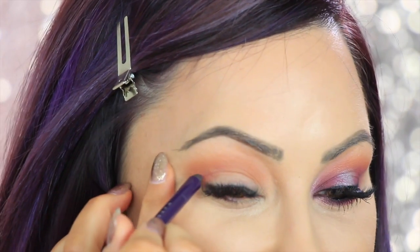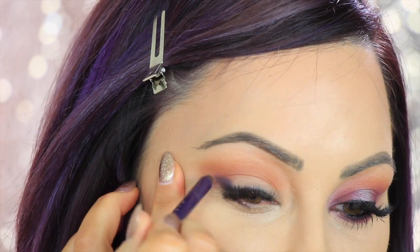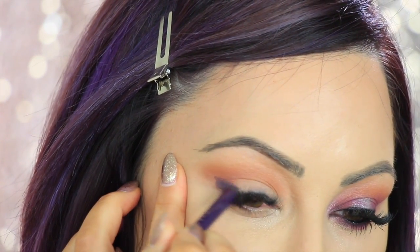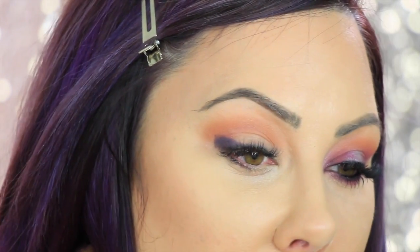Now I'm gonna take the Makeup Geek eyeliner — the Full Spectrum one in Royal — and we're just gonna put this in the outer corner of the eye. I almost went to the other eye! I'm so rusty, I'm sorry. We're gonna put this on the outer part of the eye just out here to get a base purple started so there's more dimension, just smudge a little bit of that out here. You can also put a little bit under the eye too if you want it darker.